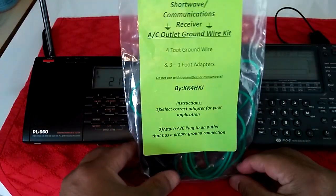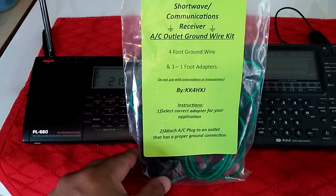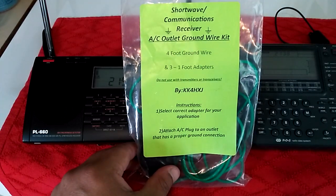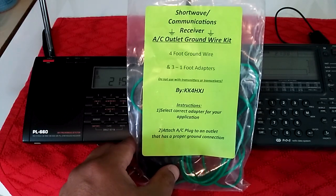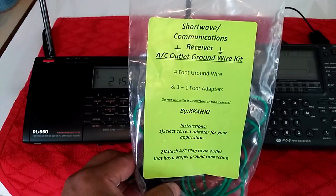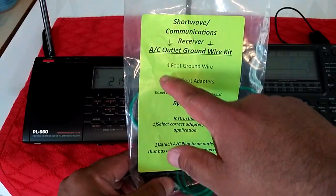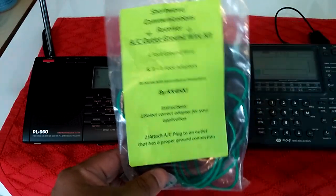This is the AC outlet ground wire kit. It comes with the four foot ground wire and three one foot adapters. I bought this a few months ago, I believe it was in February, and I think I paid about $12 — and that was with the adapters.